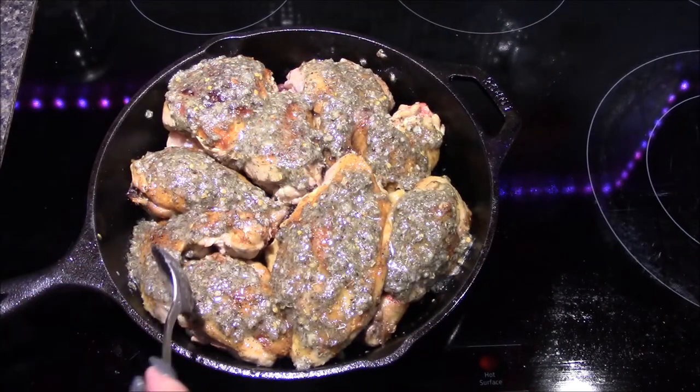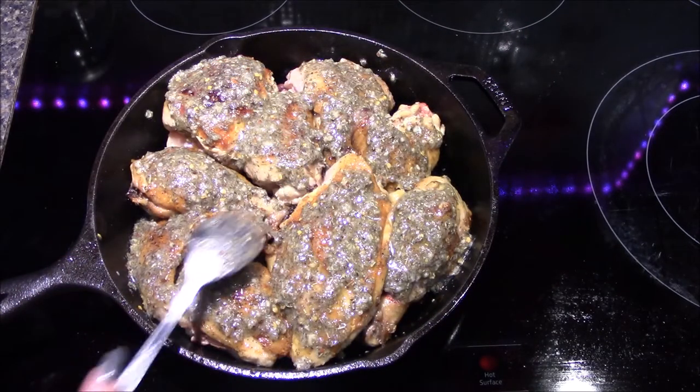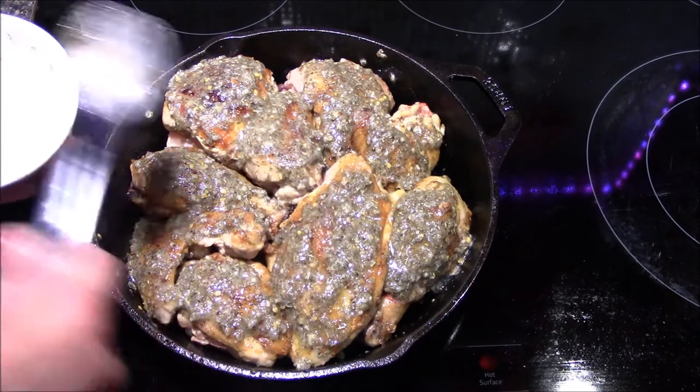There we go — that is the last one all coated up. Now this is going to get transferred into a 450 degree oven for roughly 20 to 25 minutes, or until the internal temperature of one of the breast pieces reaches 165 degrees Fahrenheit.